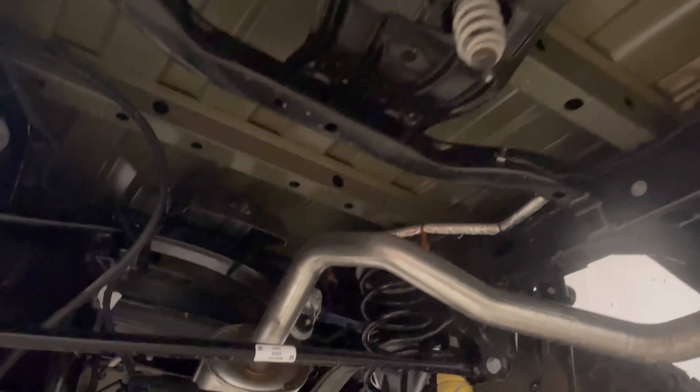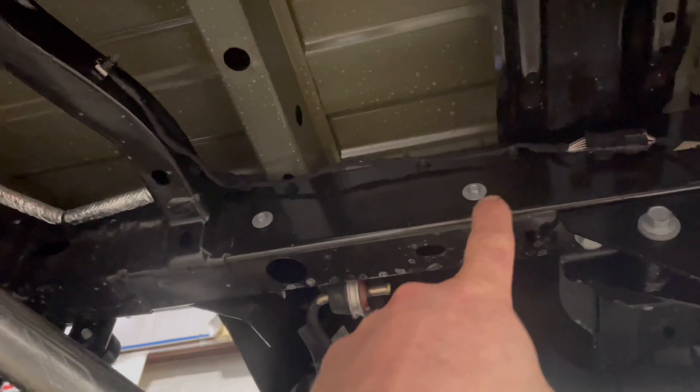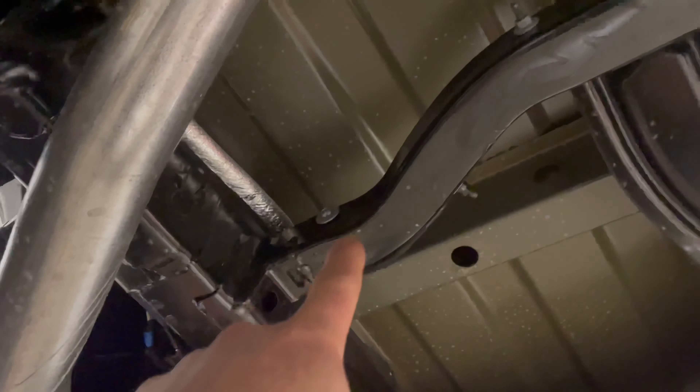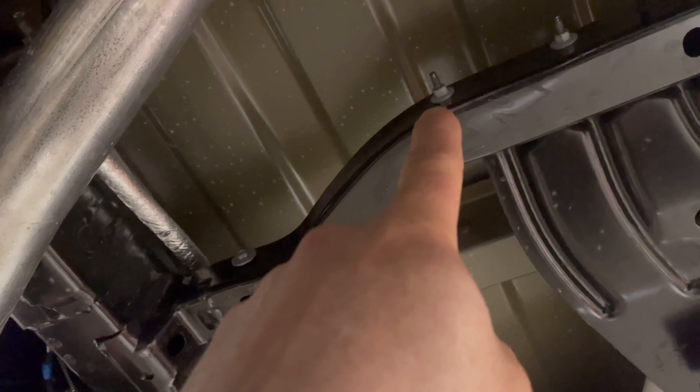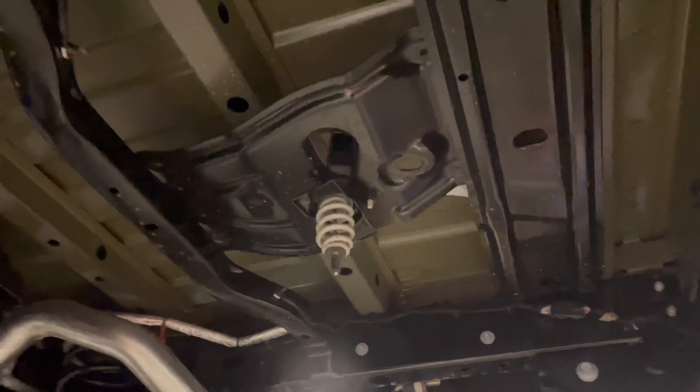We went ahead and removed the spare tire and then the spare tire shield heat shield. That bolted on with these two 10s here, and then on the backside with this 10 and this 10 stud. So there are four 10 millimeter bolts or nuts that you have to remove to get that shield off and get the spare tire out of the way.